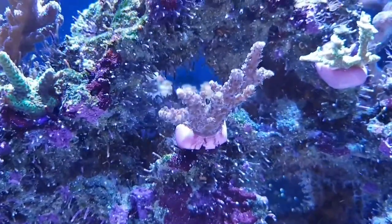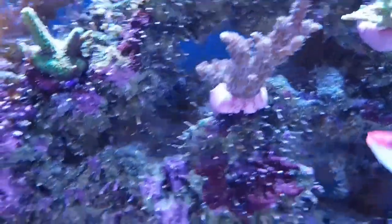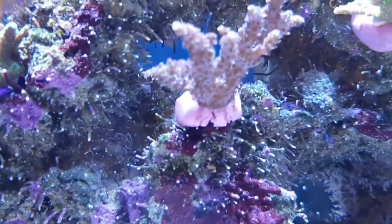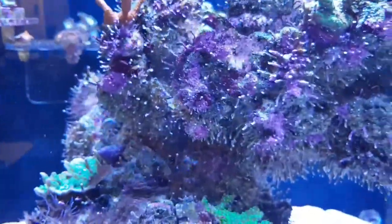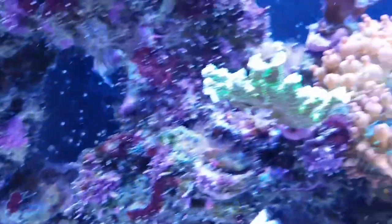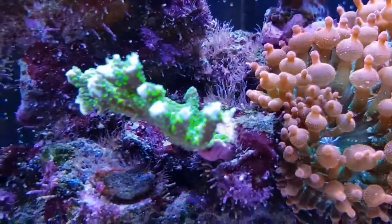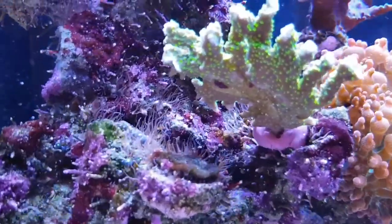I will try and get some old photos to show the growth rates. My Montipora Undata is doing phenomenally well — I will get a better picture from the top and put it on the Instagram. Even underneath you get that colour which is very rare because it is in the shade.